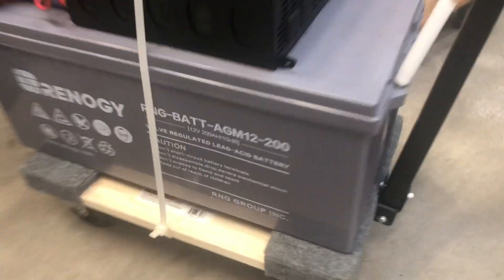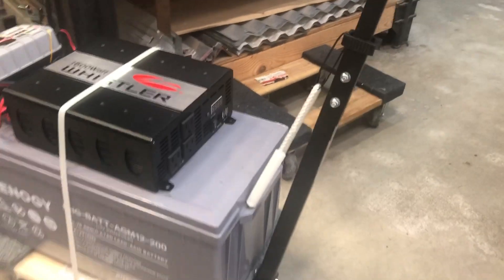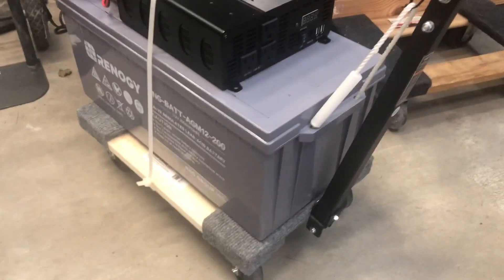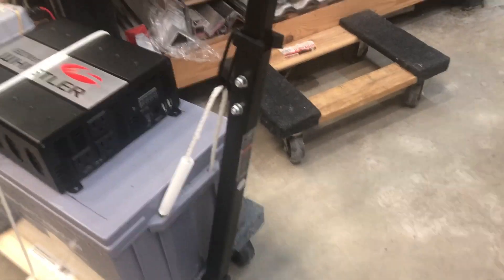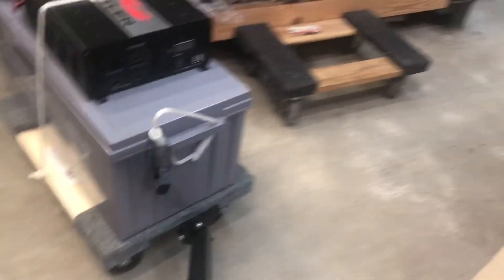It's got 12 volts times 200 amp hours. So you're getting 2,400 watt-hours, but at only 80% efficiency you still get like 2,000 watts usable. So I just kept this little clip to hold that up, but obviously that just comes out and you can pull it like that.